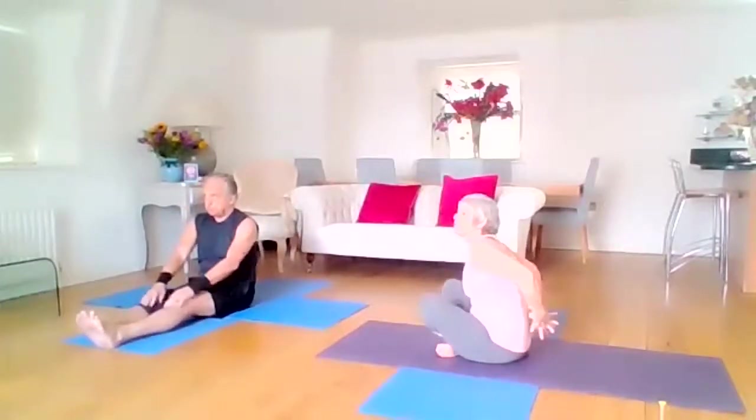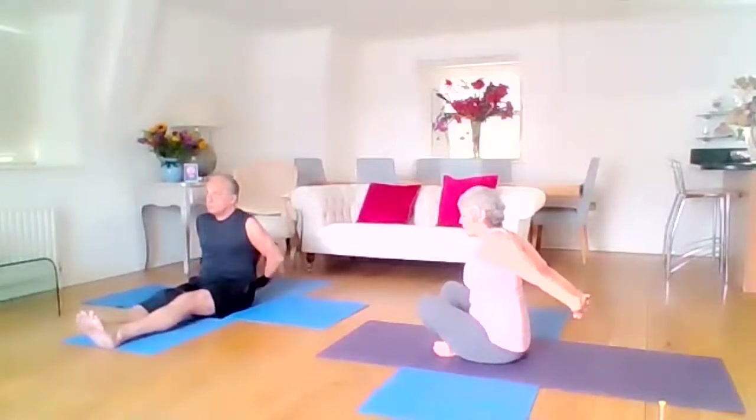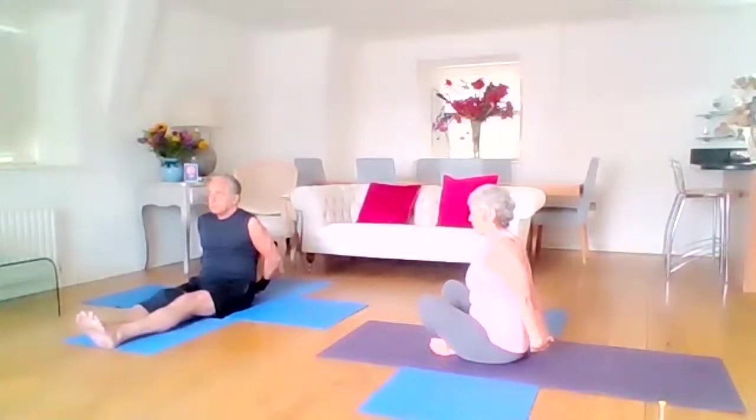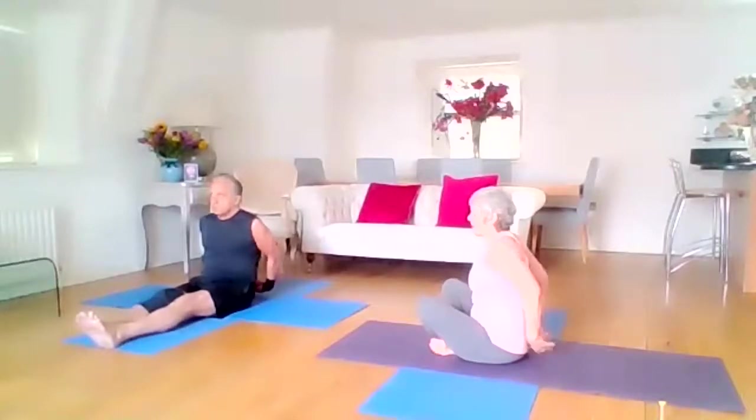And then slowly come back to neutral. Take your fingertips behind you, lengthen up through the spine and lift the arms up — they may only go a little bit away from your buttocks, doesn't matter, just lift up. Really opening up the chest, opening up the shoulders. We're going to do two more — tummies in. And then this is the last one, and then we release.